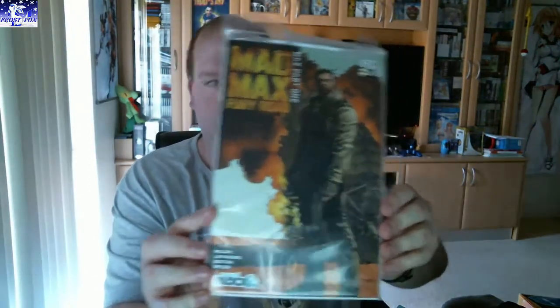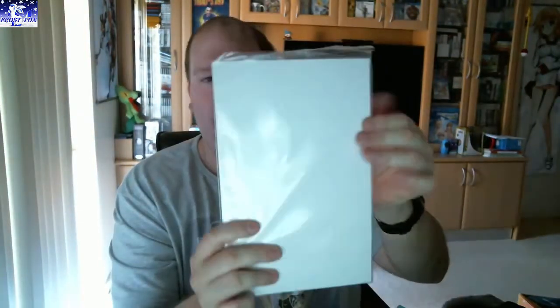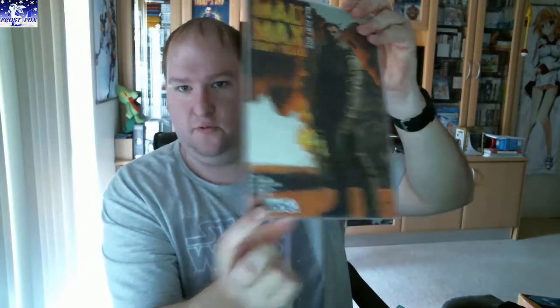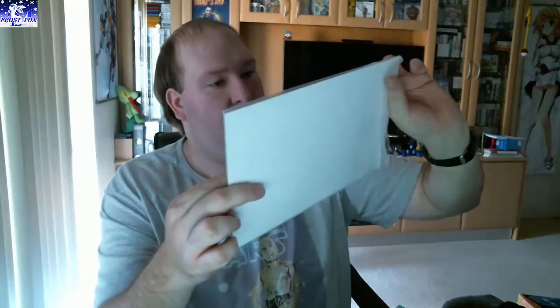Next, it looks like a comic book — a Mad Max Fury Road comic book. There's nothing on the back, it's a bit of cardboard. It's sealed so I'll leave it sealed for the moment. It could be a Nerd Block exclusive — there's a little thing just down there. Mad Max Part 1 Fury Road. I have a feeling I've gotten that before, but I might have got something similar.